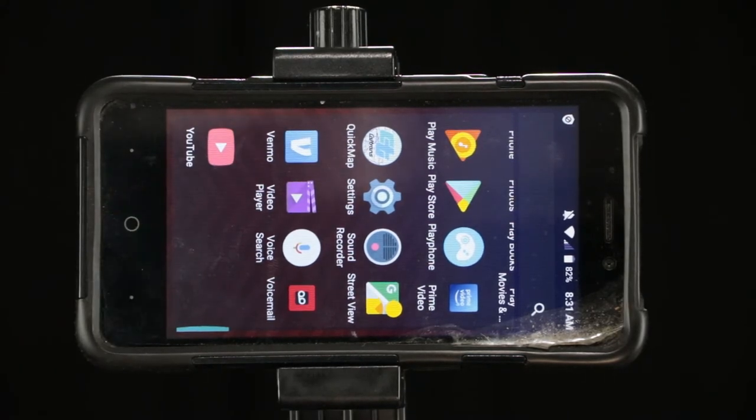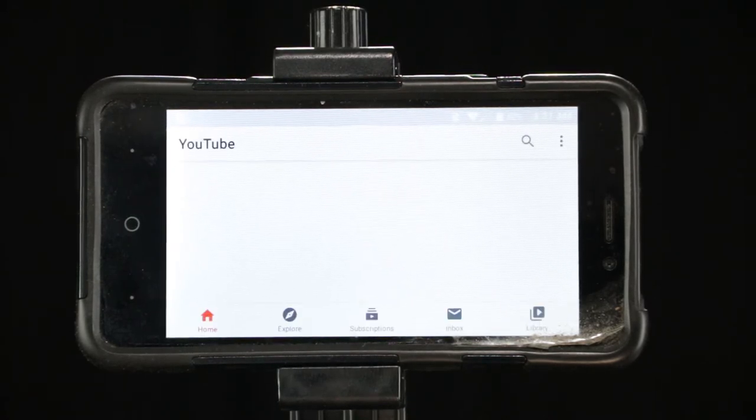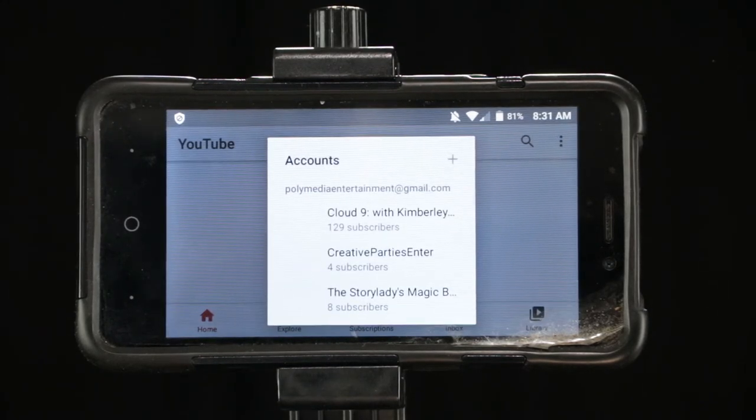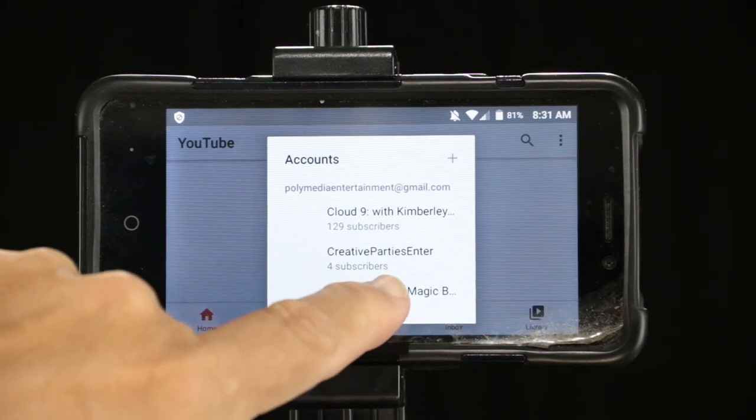And click that. Okay, YouTube comes up. And now you're going to want to make sure that you're in your account. I use a bunch of accounts — this one's going to be Story Ladies Magic Book, so I make sure to click that.